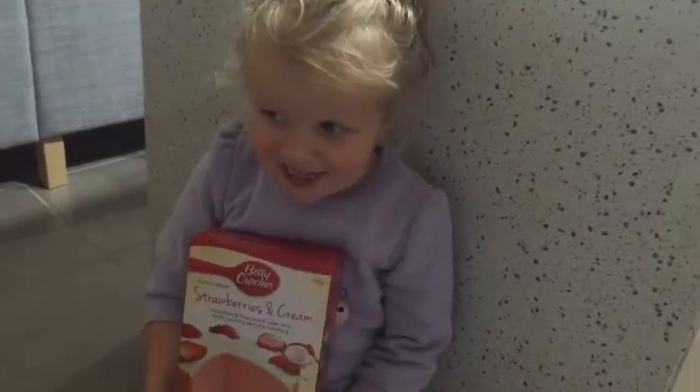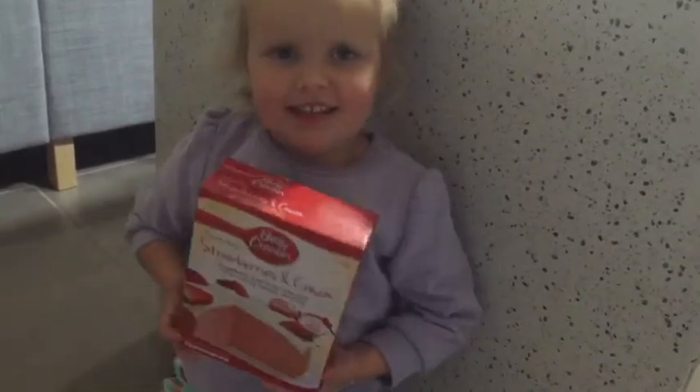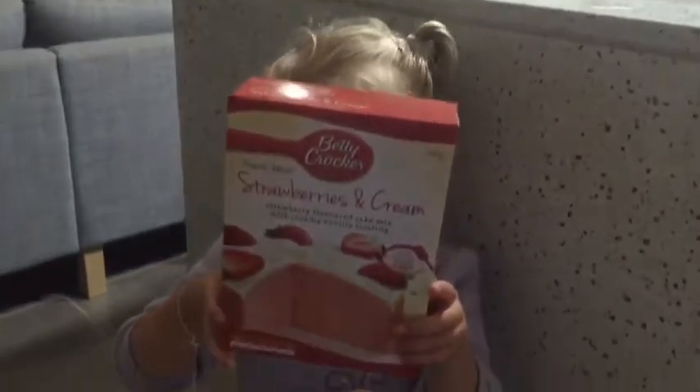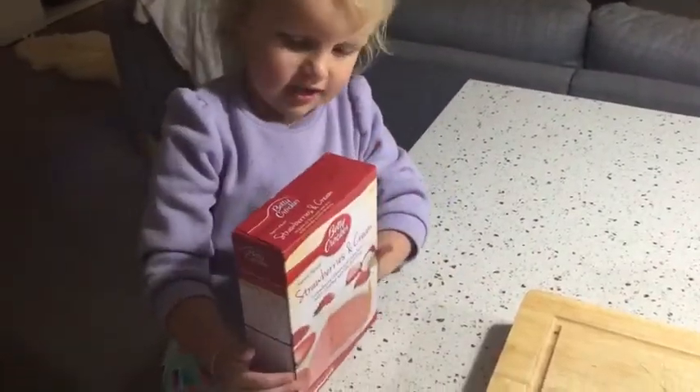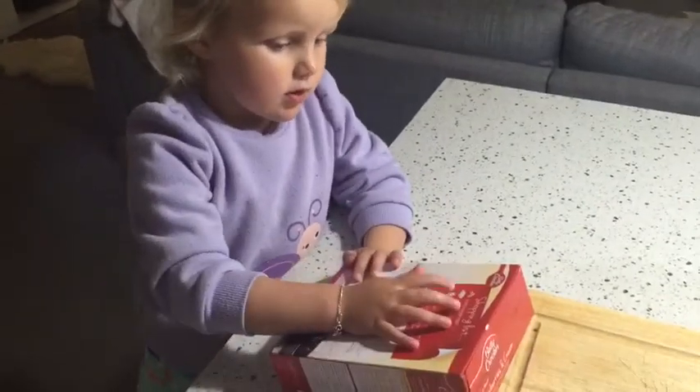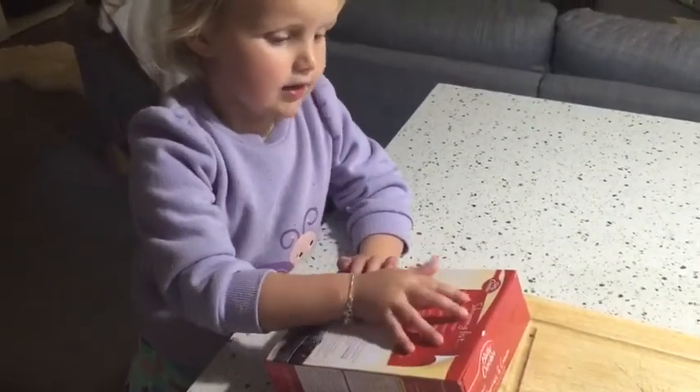Today we are going to make cake. We are going to make cake and we need milk, butter and egg.